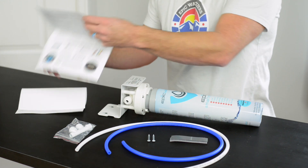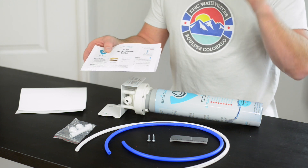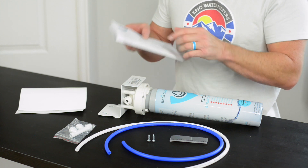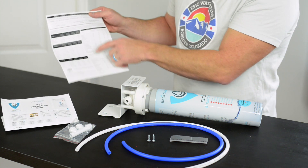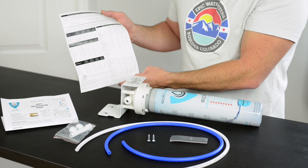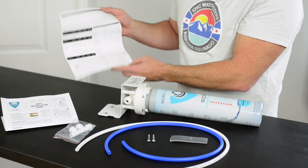It also comes with a set of instructions. Notice there are YouTube videos, and if you click on the link above you'll see a video showing the actual installation process, as well as a data sheet. The data sheet goes over all the contaminants tested for the Epic SmartShield. We've completed supplemental testing for additional contaminants that we will be publishing on our website.